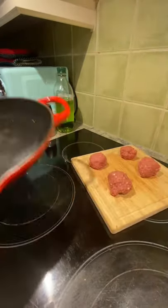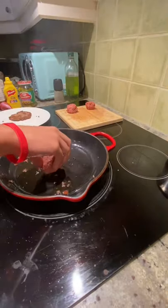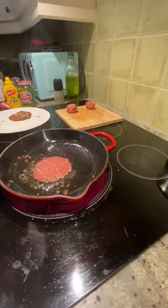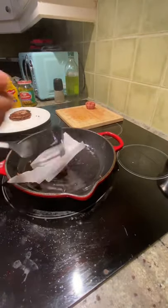Now on a medium heated cast iron pan, add in some olive oil. And then once it's hot, add in a patty. Now using some parchment paper and a spatula, smash the patty. Cook it on each side for about three minutes or until a crust has formed.